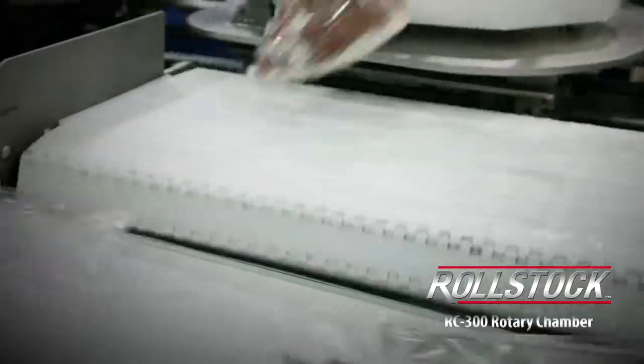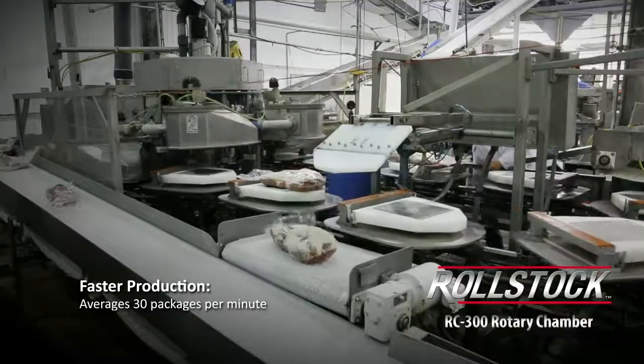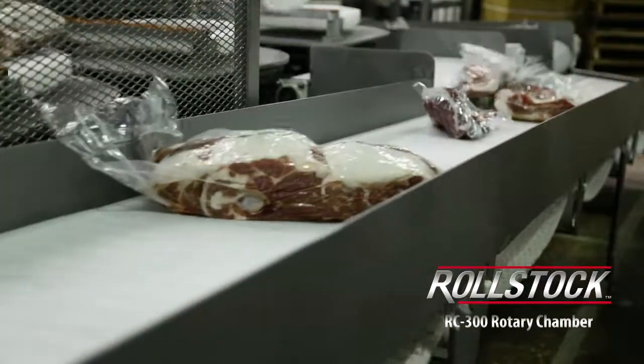Even with operator error, we run at less than a 0.7% leaker rate. We've had this thing up to 38 pieces a minute — it still seals product, it still vacuums product, and it still pulls less than one torque.